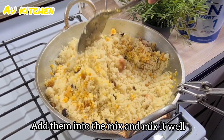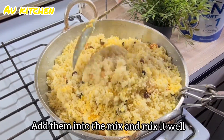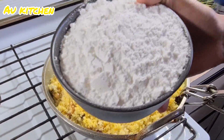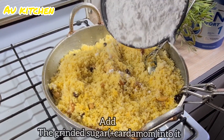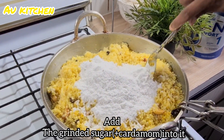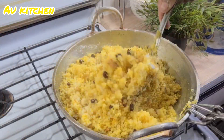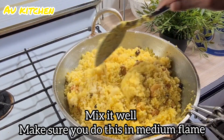I recommend blending the pot. This is how we cook it. It's not important to use this one or not. We cook it all the time.